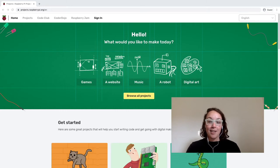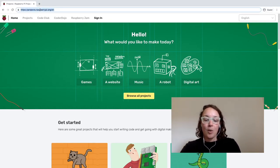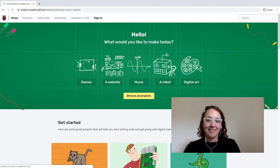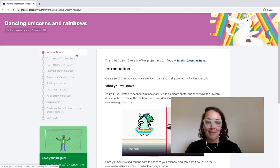Starting here, this is our projects page at the Raspberry Pi Foundation — you can always check out projects here. We're going to go directly to our project at rpf.io/dm-rainbow. We're going to be doing the dancing unicorn and rainbows project. It's awesome — we're going to create an LED rainbow and make a unicorn dance, all using the Raspberry Pi.